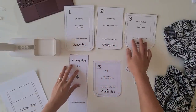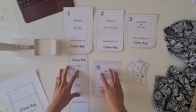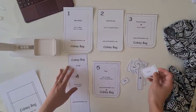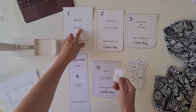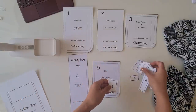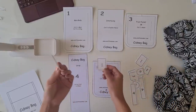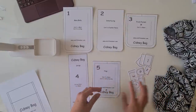Here are the pattern pieces — you should have five pieces of cut-out patterns and also labels. I've included labels to keep things more organized. When you've got your two main and your two lining pieces, you attach the labels to organize your pieces.